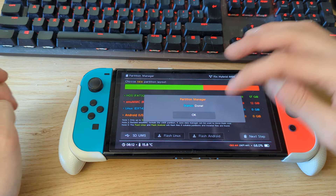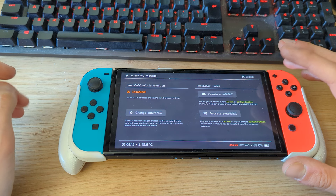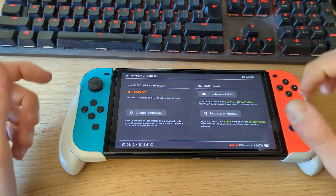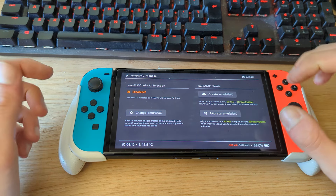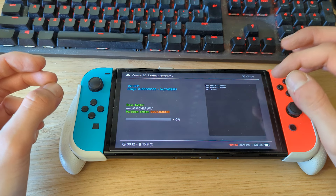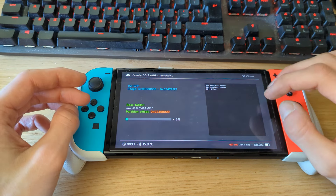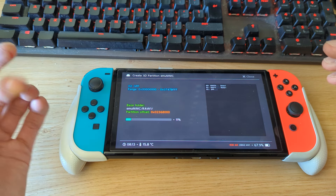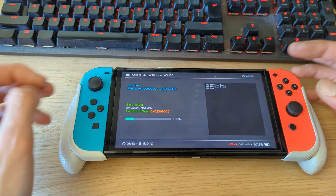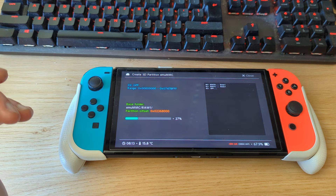Once it says 'state is done,' it has partitioned the micro SD card. Go back twice, then go to Home, hit eMMC, and now we want to create an eMMC partition — this creates a NAND backup on the micro SD card for our custom firmware. Go to Create eMMC, select SD Partition, and it should see one partition since we just partitioned the card in Hekate. Hit Part 1 and it will copy the necessary files and create a shadow of our NAND storage. Since I only selected 12 GB, this process goes quickly, but if you selected the full 64 GB it may take up to an hour depending on SD card speed.